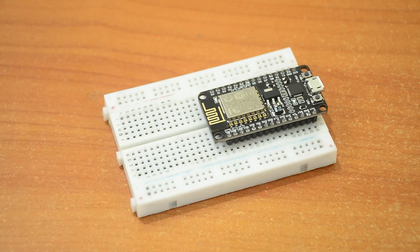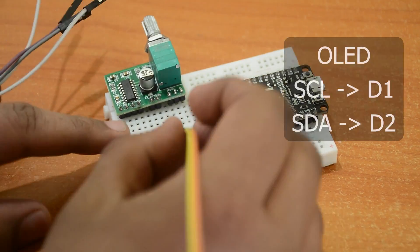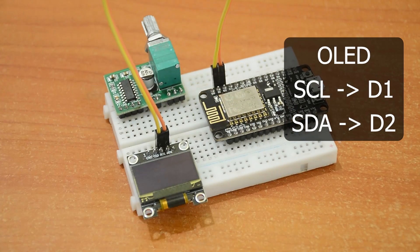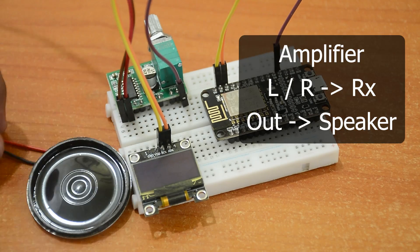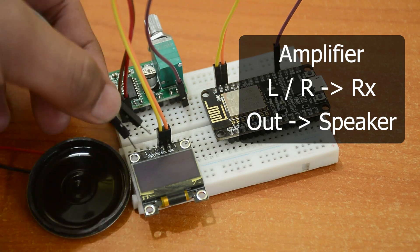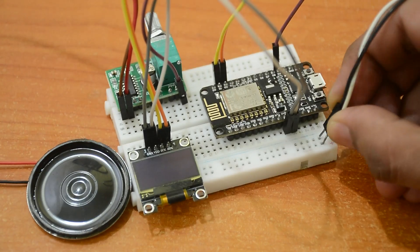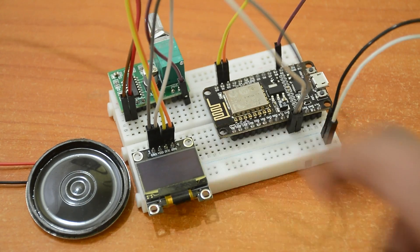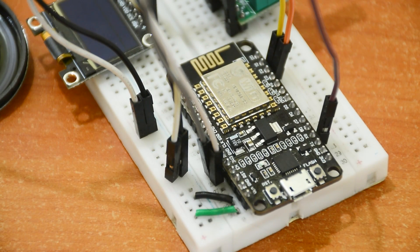Let's connect everything on a breadboard before we put it permanently in a box. Connect the display's power pins, then the SCL and SDA pins to D1 and D2 respectively. On the amplifier board, connect one of the input pins — left or right — to RX on the ESP8266. Connect the speaker to the output pins. Then connect the external 5-volt power supply to VIN and ground of the ESP8266, and also to the amplifier's plus and minus.